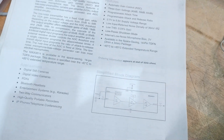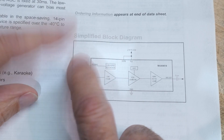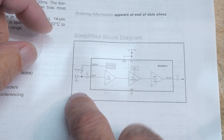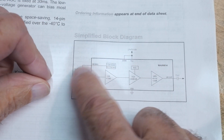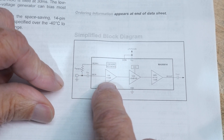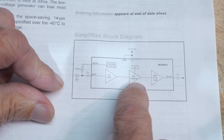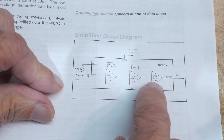Here's kind of a block diagram. If you use an electret microphone, it needs biasing — it needs a pull-up on its FET, and that's supplied by the part. Then it's AC coupled in, and there's a low noise amplifier.